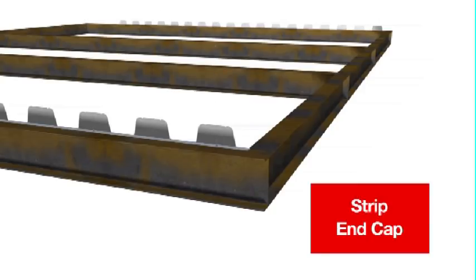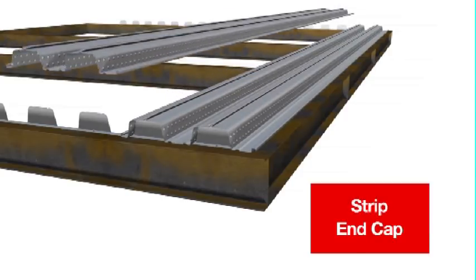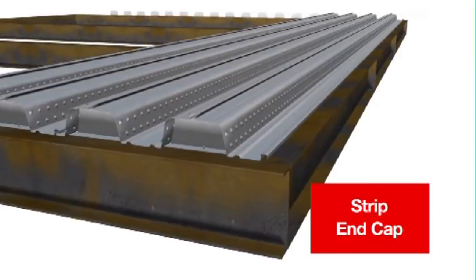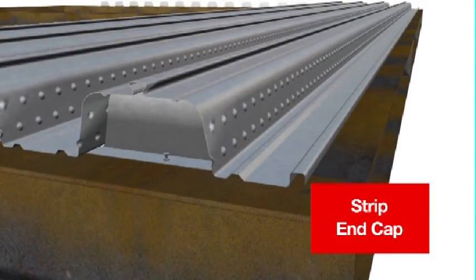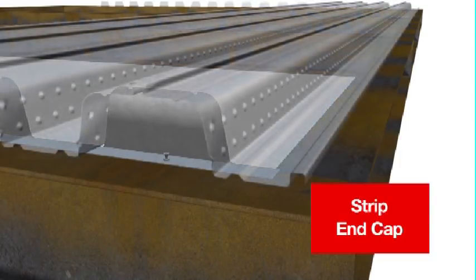For best results when using the Strip End Cap, the supporting surface should be smooth and free of debris. Comfloor Strip End Caps are fitted flush to the inside face of the beam or concrete. Fixings are at third points, located so they don't interfere with the seating of the Comfloor sheets. A great benefit of the End Cap Strip is that they act as a set-out template for the Comfloor, negating the need for coverage or out-of-square checks otherwise required.